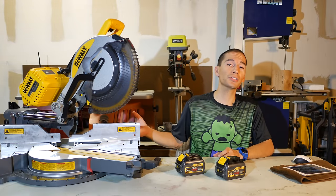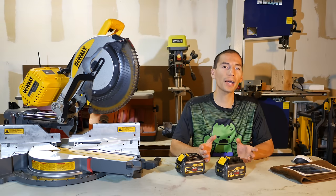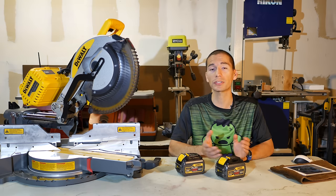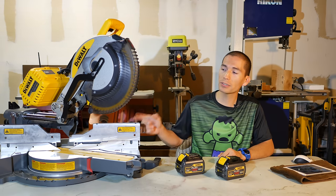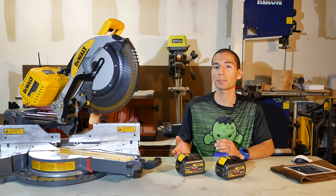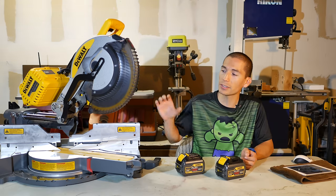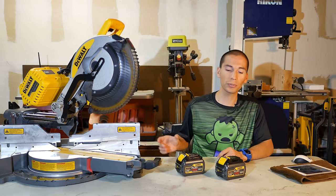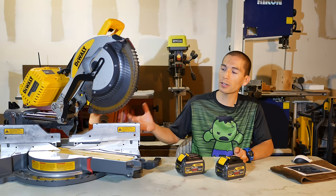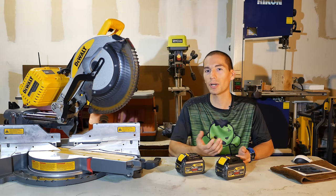It is a bit expensive — up to $800 plus tax for the full kit. But if you do the math, it's roughly the same price as the corded DWS780, which retails for $600. The bare tool DHS790AB is $650, but includes the AC adapter which retails for $50 separately — making this effectively a $600 saw. The kit with two batteries and the charger is $750, so that's still a $600 saw plus $150 for the two batteries with the charger essentially free.